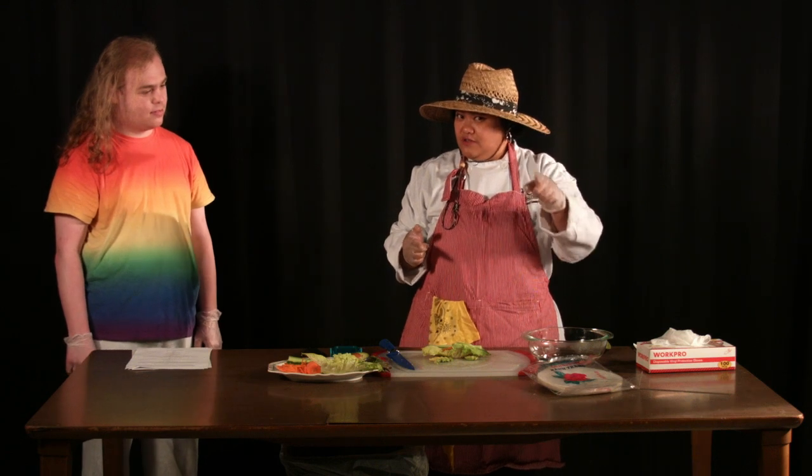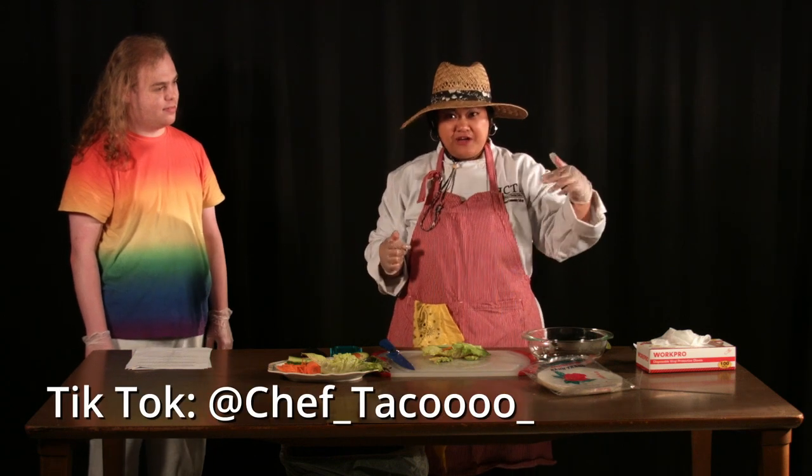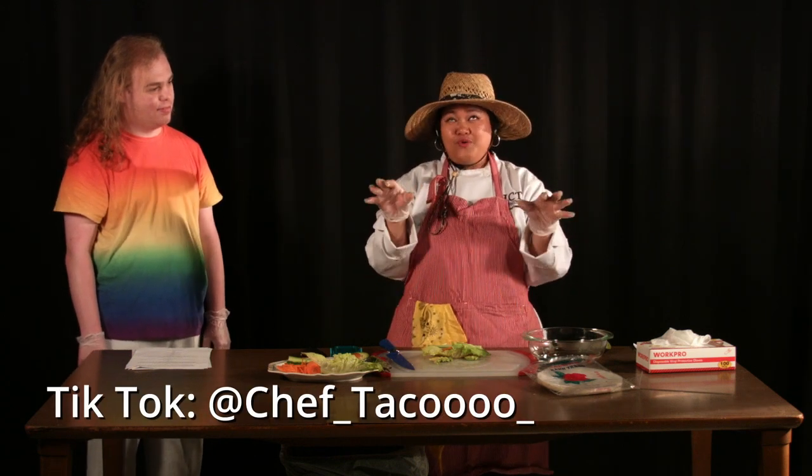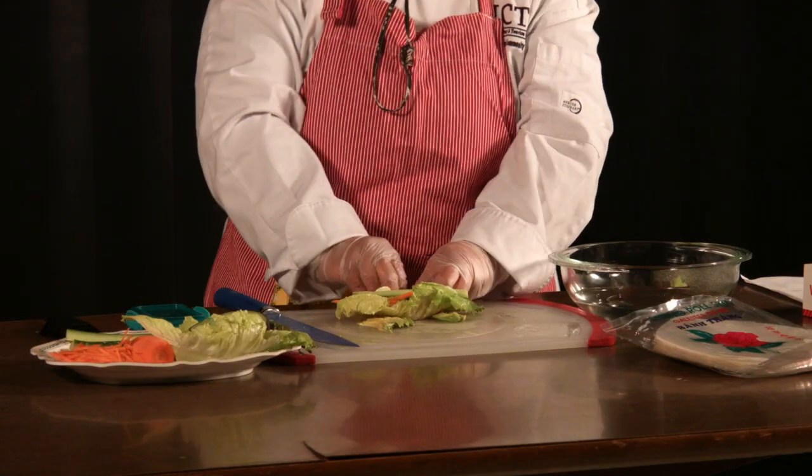Before we do this, don't forget to follow me on Twitter, Chef underscore Taco, woo, with a 40 underscore. Now we're going to roll. Watch me roll.